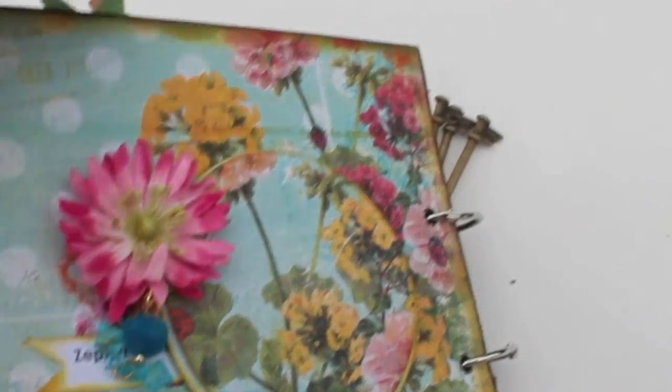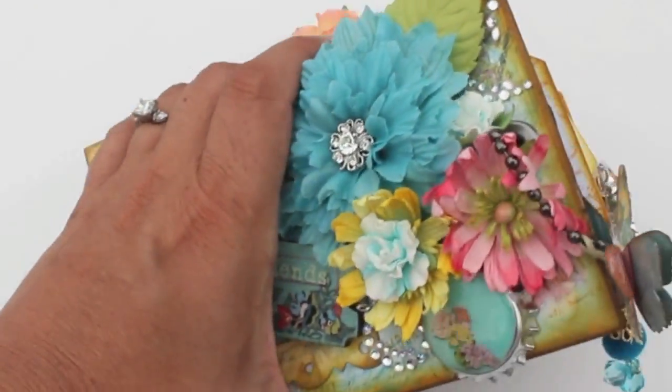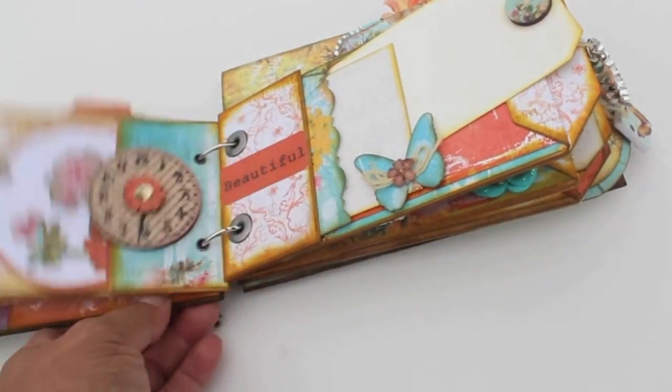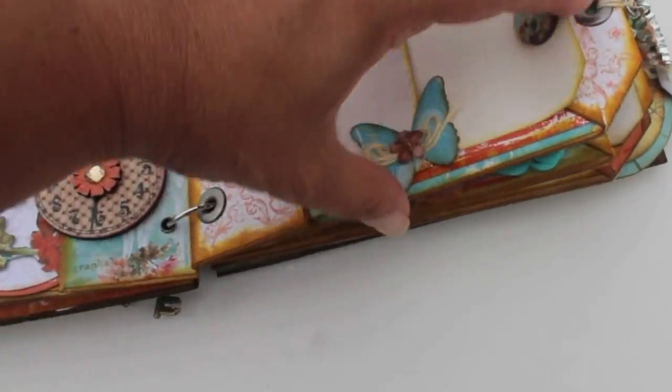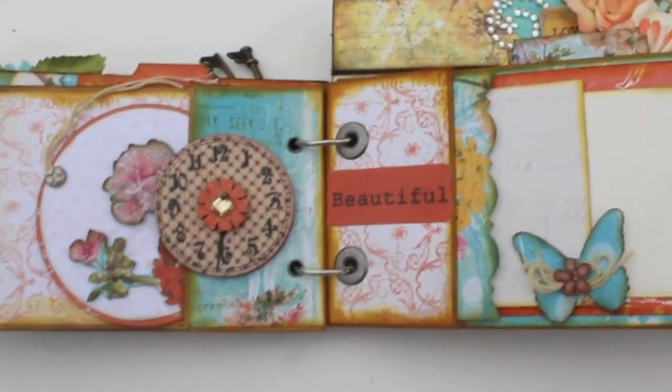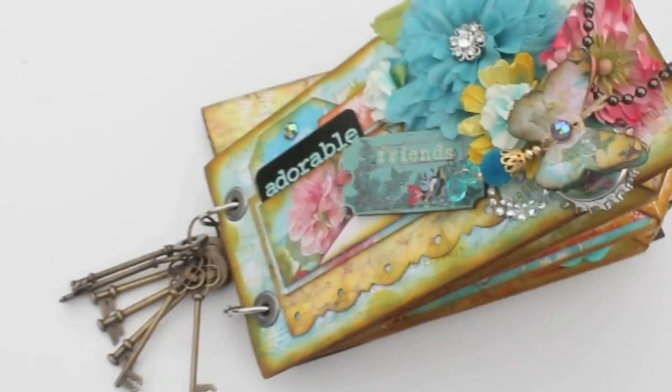Look at how beautiful those prints are. Hope everybody is having happy scrappy time out there! If you have any questions, I'll leave my blog address and information in the video description below. You guys are gonna love this collection — I'm so excited for you because this is really fun!